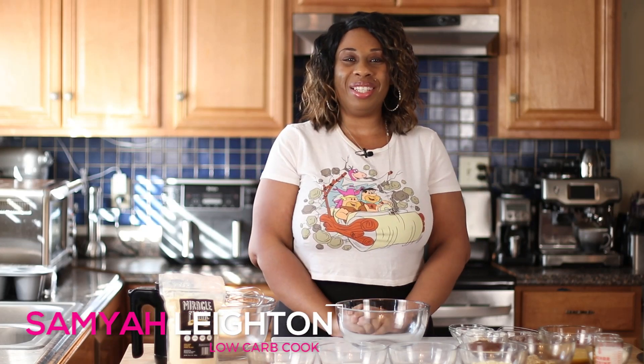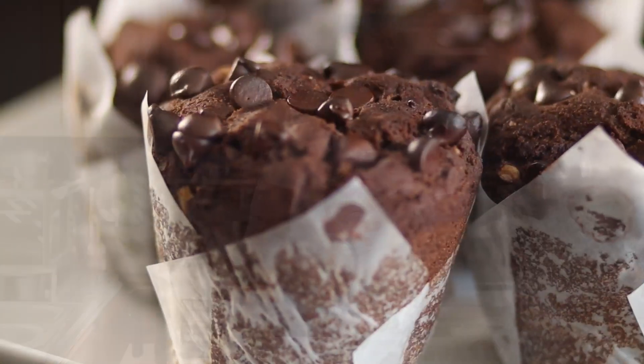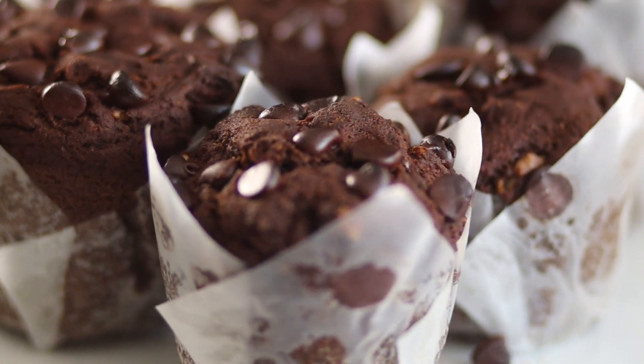Hello my Keto Peeps! It's Samaya, and welcome back to my channel, I Don't Sugar Coat. Today I'm going to show you guys how to make one of my favorite muffins — it's a chocolate chocolate chip walnut muffin. So let's get started.